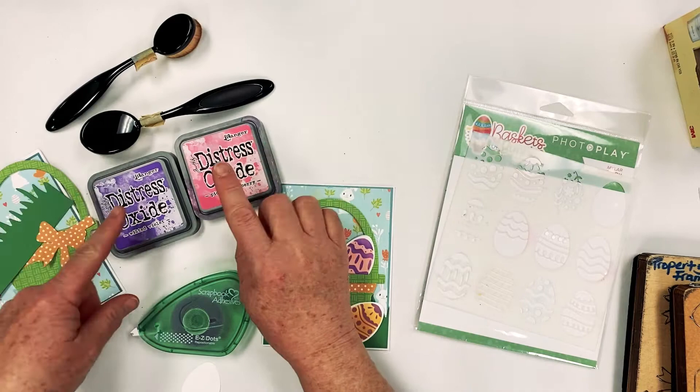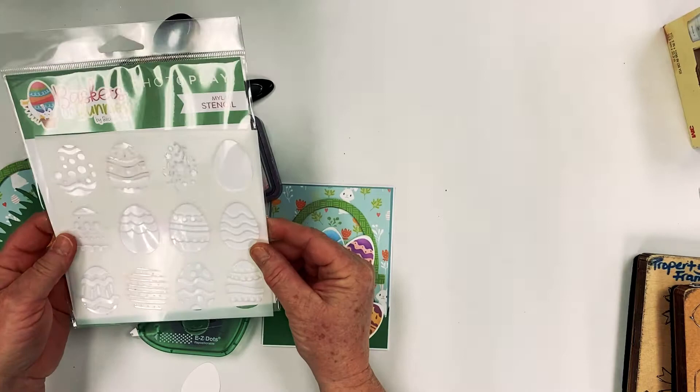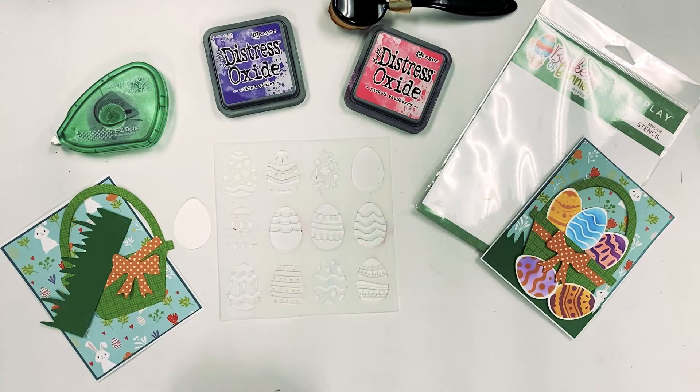Then we have our Distress Oxides. And you're going to need this cute little stencil from PhotoPlay — it's got all kinds of egg decorations. I'm going to show you how to use that. Okay, let's get started.